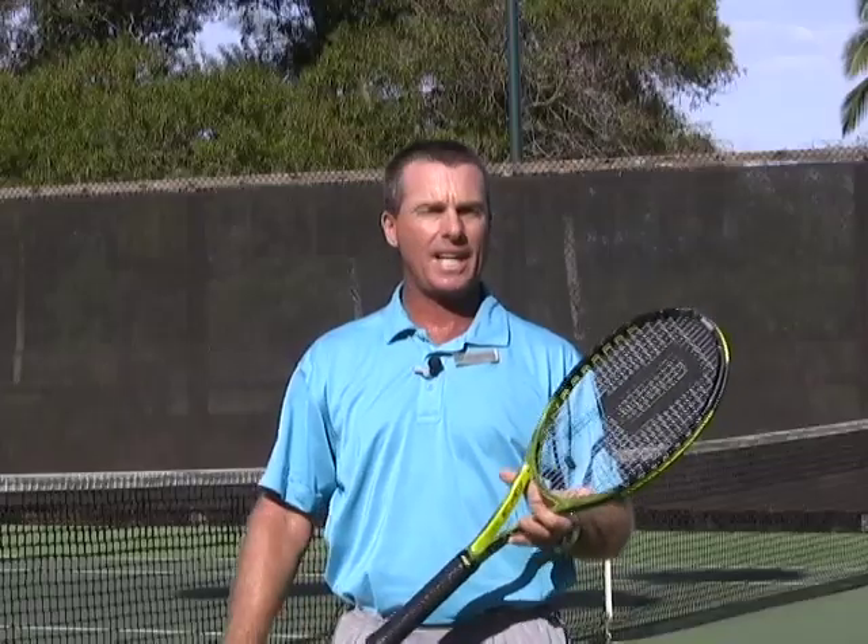To get started I wanted to show you some of the equipment that I'm going to be using today. It's equipment that everybody can procure at any sports store. It's not very expensive, and it's going to make your tennis with your child a lot of fun.